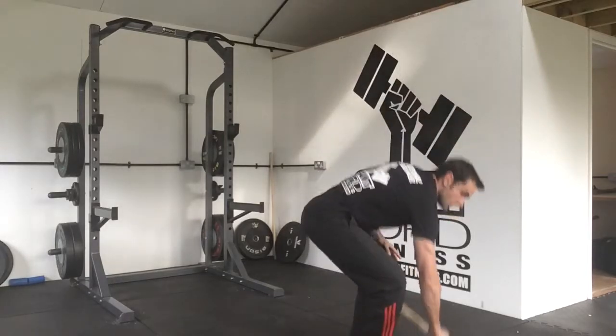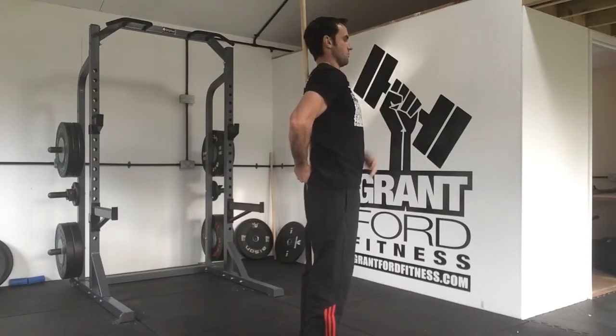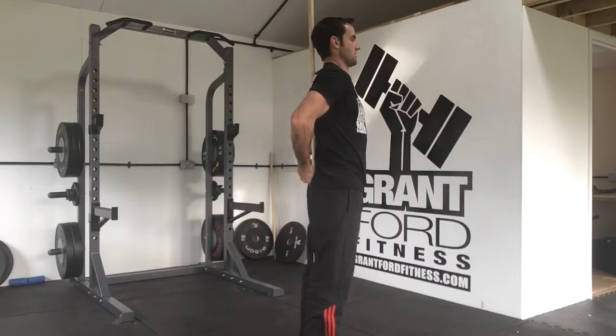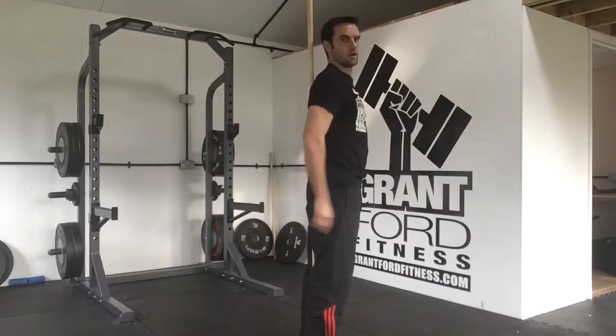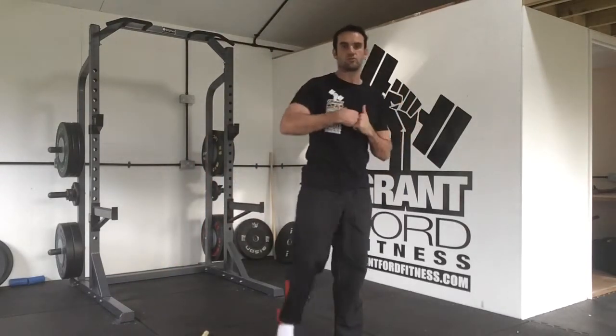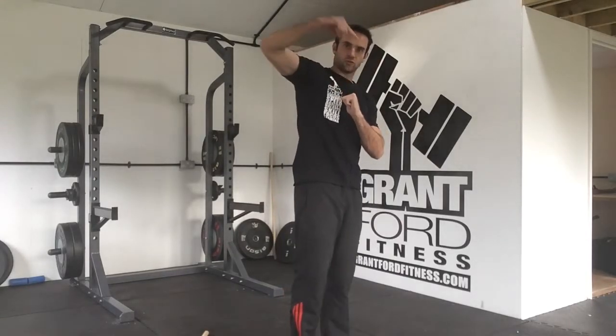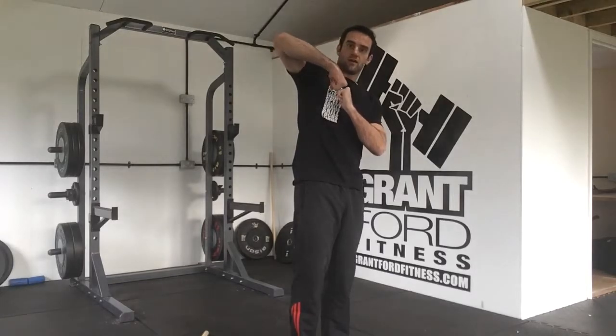If you've got a nice neutral spine — your ideal posture — you'll have three points of contact with a stick going straight up and down: at the base of your spine, between your shoulder blades, and the back of your head. You'll be able to fit a hand through the lower back gap and a hand through the neck gap. Basically when your spine is neutral, the vertebrae are lining up and the forces are transferred through your spine, keeping the discs between the vertebrae nice and safe.